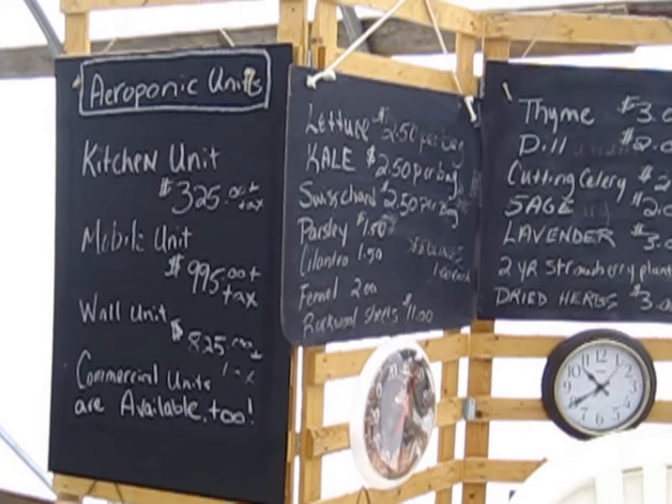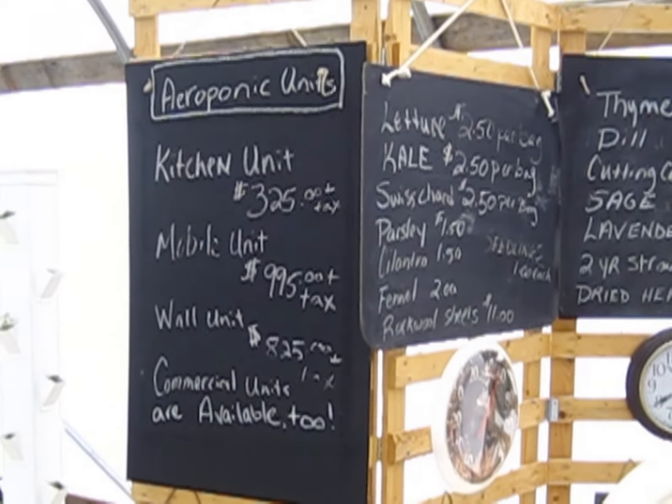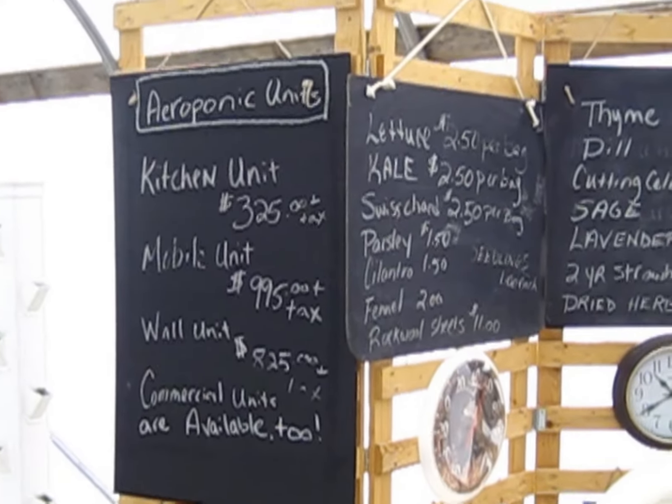There are the units and the price of the unit. Kitchen unit, mobile unit, wall unit, commercial units.